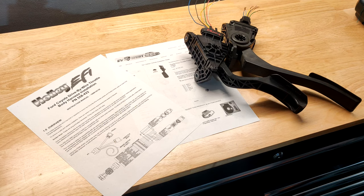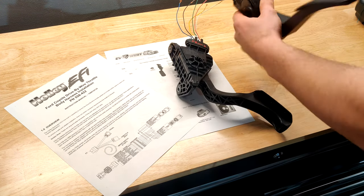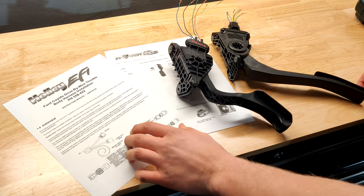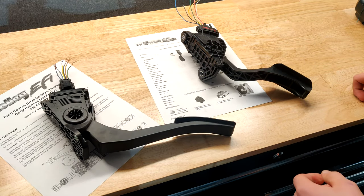One way to figure out the pinout for these pedals is to just Google the part numbers — any one of these numbers on the pedal — and see what you get online. I was able to find diagrams for both the Prius pedal and for the Ford Escape pedal online.